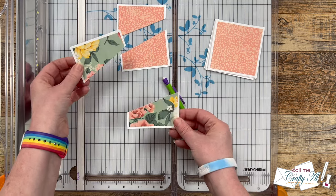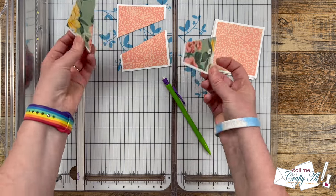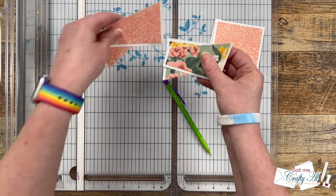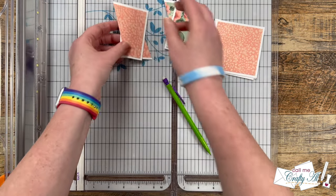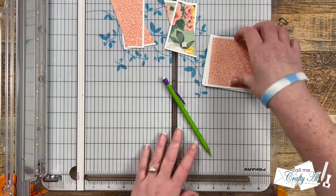If you notice that your pencil marks didn't get cut away, you could always use a white eraser to remove those. I am making sure that I keep the top and bottom piece of the same square together for later.